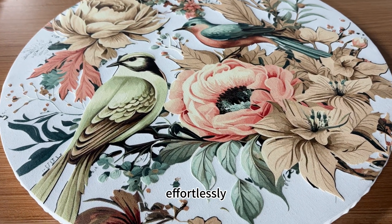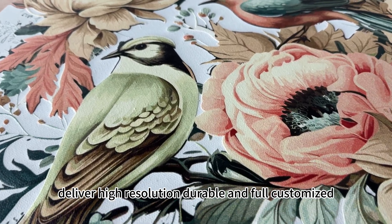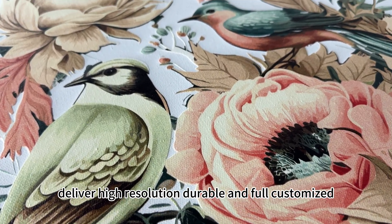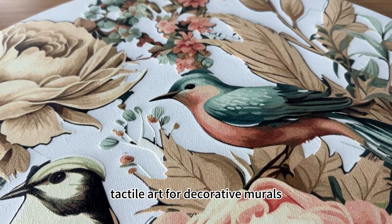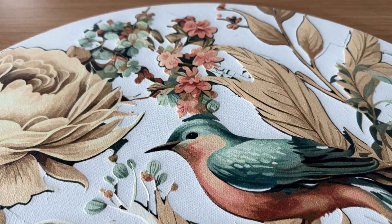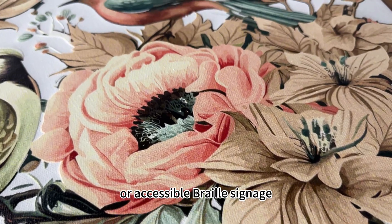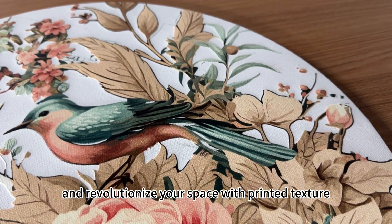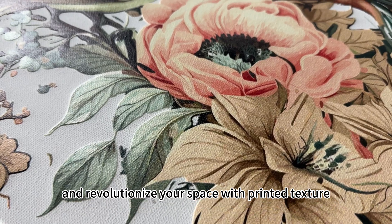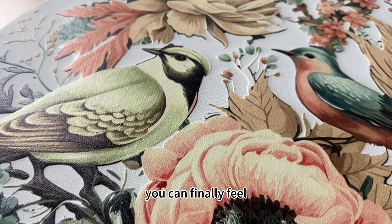Effortlessly deliver high-resolution, durable, and fully customized tactile art for decorative murals or accessible rear signage. Go beyond flat images and revolutionize your space with printed texture you can finally feel.